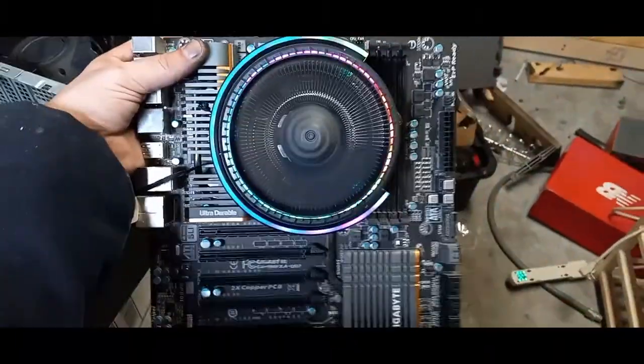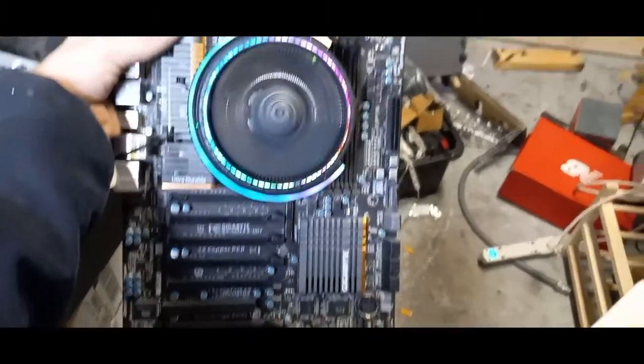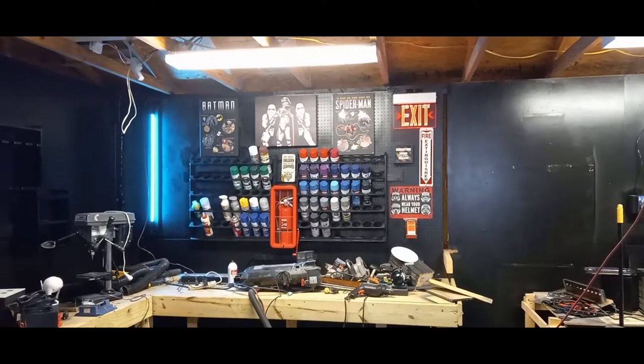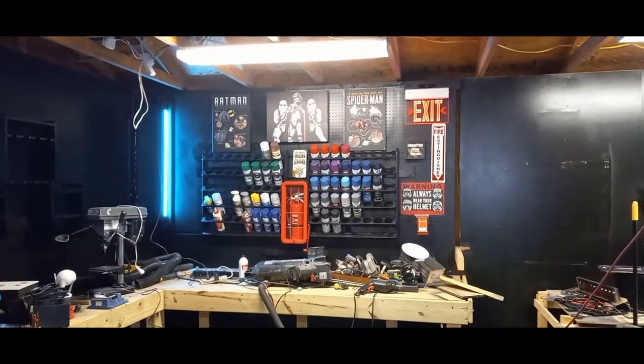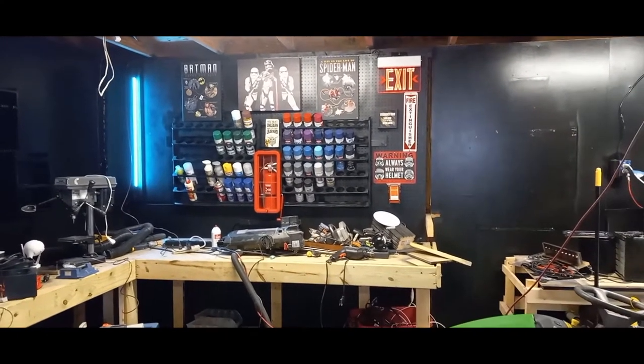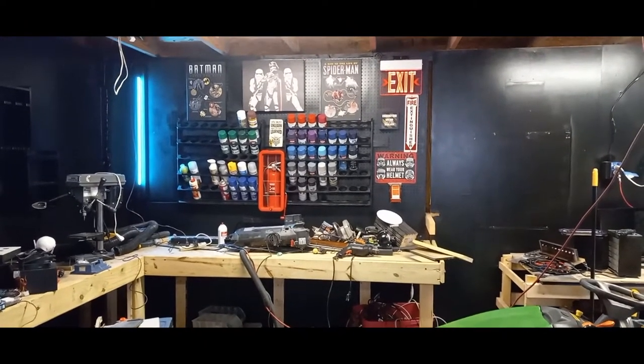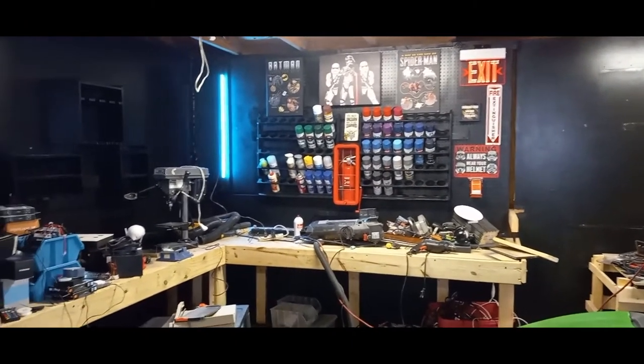Yeah I like it — you guys like it? Leave me a thumbs up. I have officially completed one little section of our workshop. You guys like it? The lights lit up, got that blue effect — it's going to look so good, man. I appreciate y'all, thank you for watching.